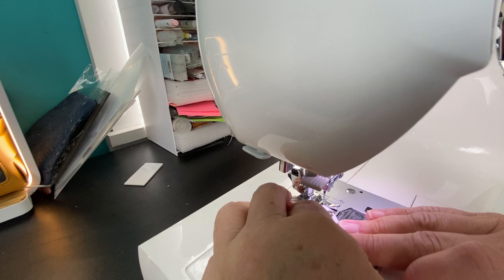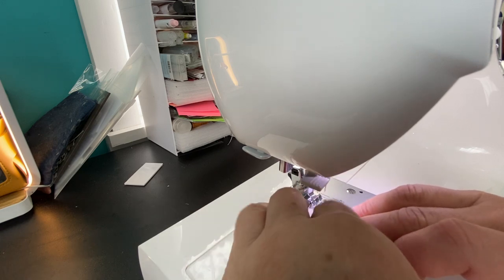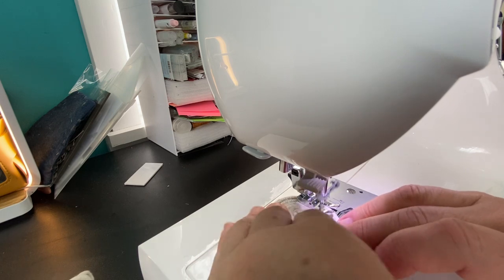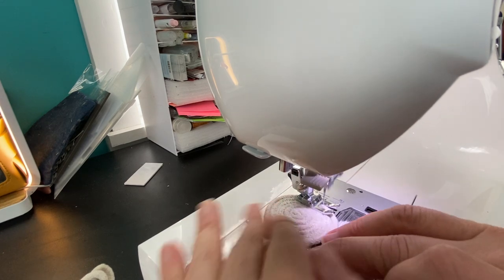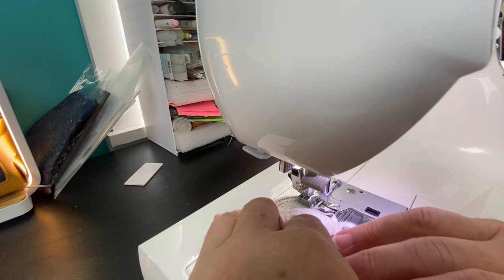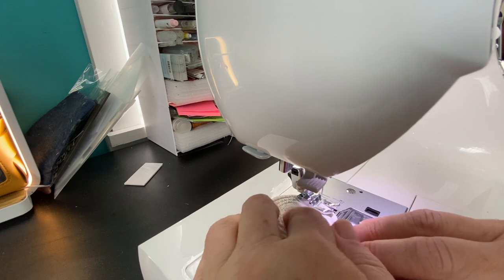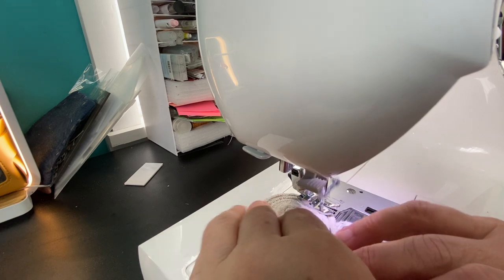Another fun thing you can do is use variegated thread — that looks really really cool. I've done that before using my machine embroidery thread; I didn't go out and buy any special thread. Oh, here comes Miss Dory to say hello, and here comes Miss Aurora too! I posted a picture of them on my Facebook page — it's Stitching with Sue on Facebook, so go ahead and join if you haven't yet.